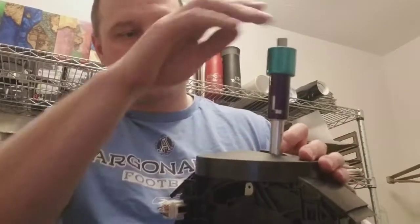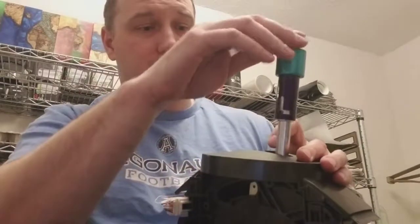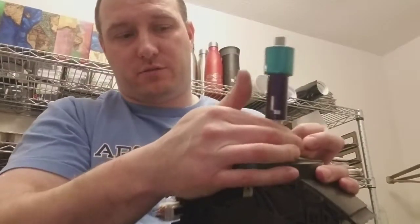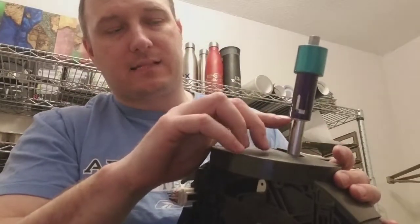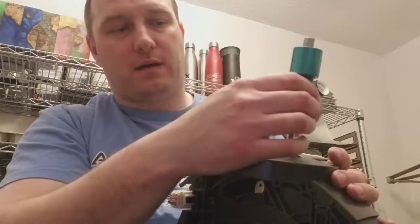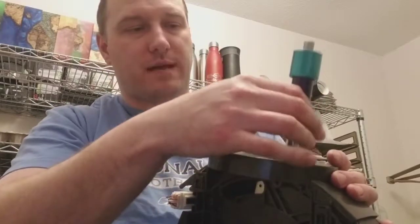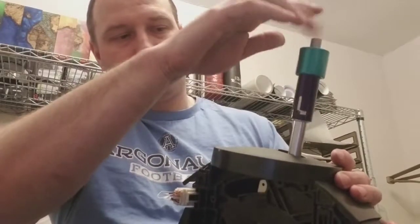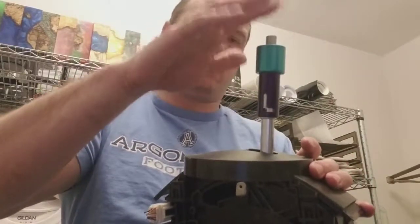Once you have that on there, you just want to press this up and down and everything should function perfectly. You want to make sure that it doesn't go into gear when it's in the upright position. You can get some white lithium grease and put it in the shaft as well — it'll help ease the friction between the two metals. I test each and every single one when I make it, so it should go up and down without a hitch.